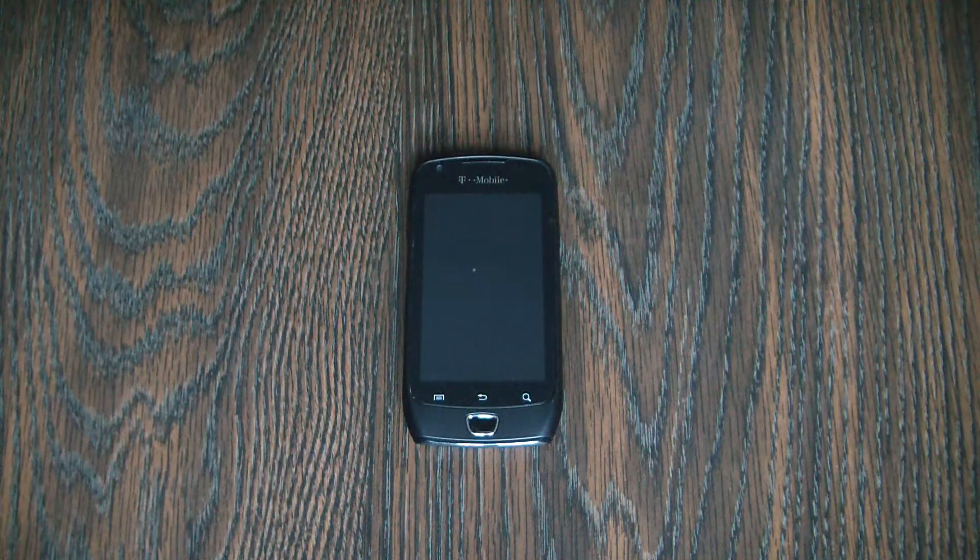In this tutorial, I'm going to show you how to hard reset a Samsung Exhibit smartphone.